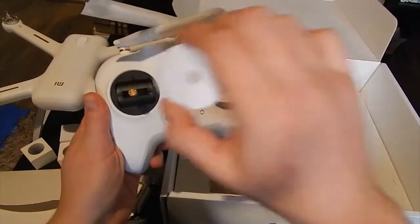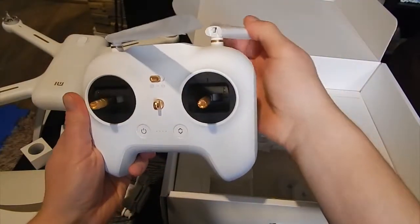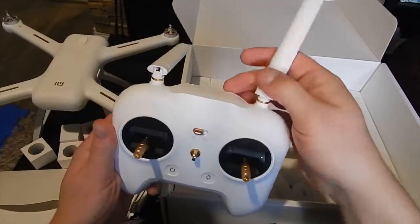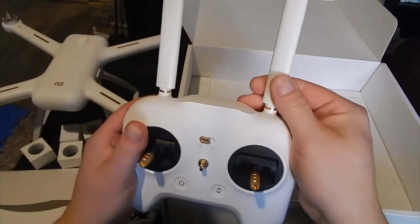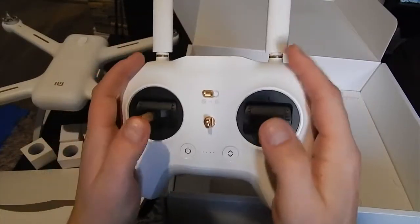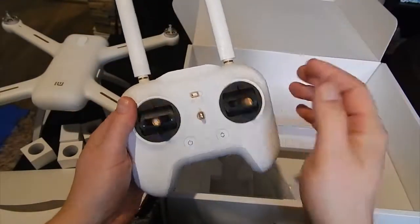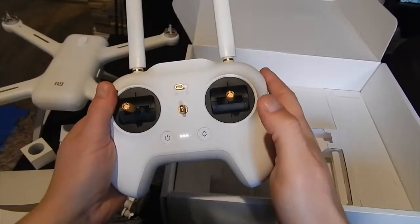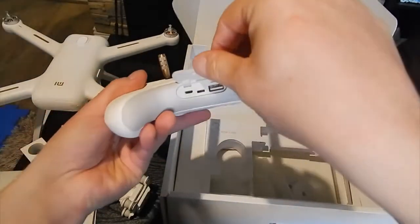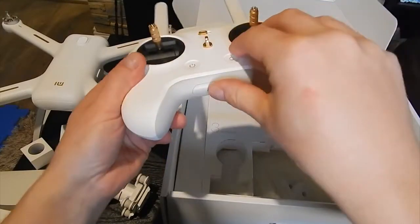There's our transmitter. It looks really nice — oh my god, seriously, the quality of that stuff is really good. I didn't expect that, to be honest with you.